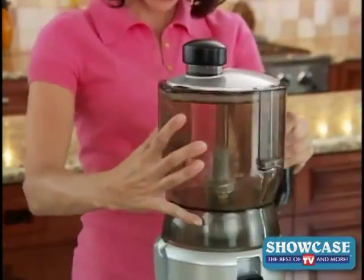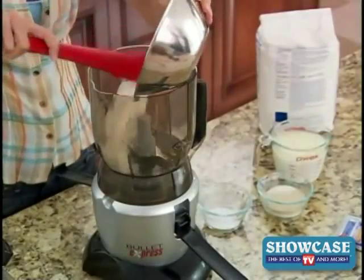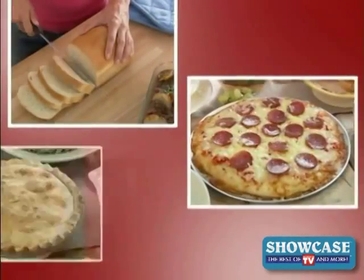Quickly switch the top and now the Bullet Express cuts and chops like a food processor and mixes and blends like a big stand mixer. The Bullet Express is also your personal versatile 35-second dough machine — watch as it mixes all the ingredients for bread dough, pizza dough, and even pie dough.